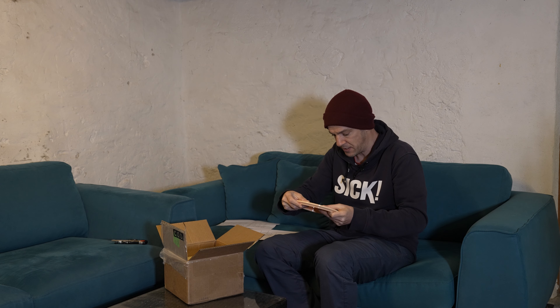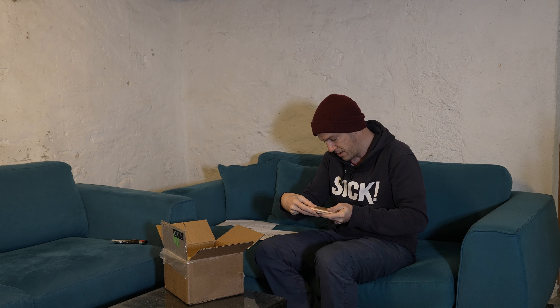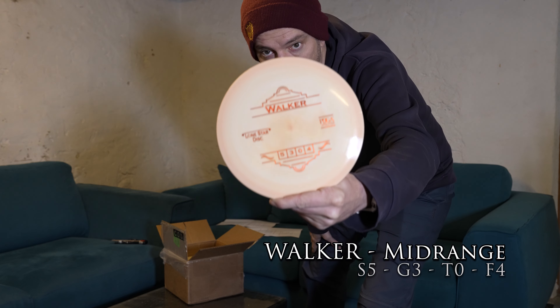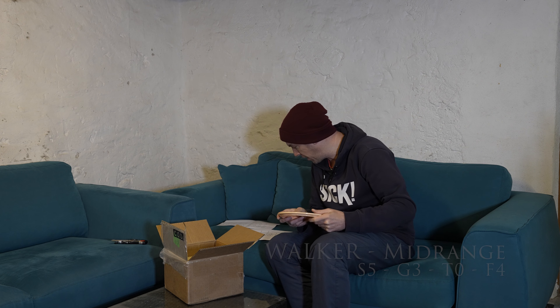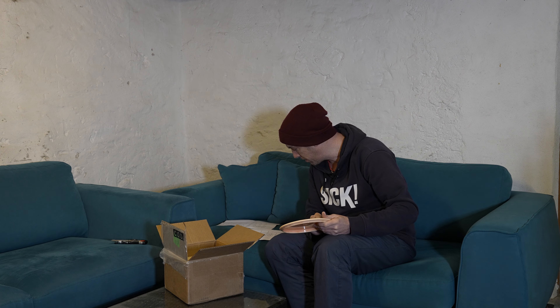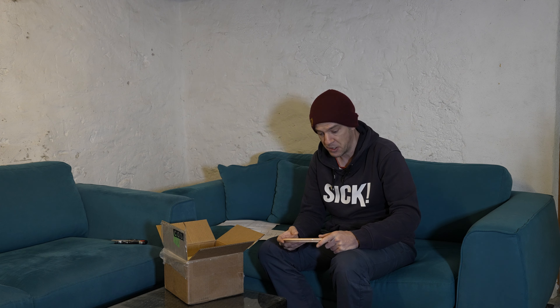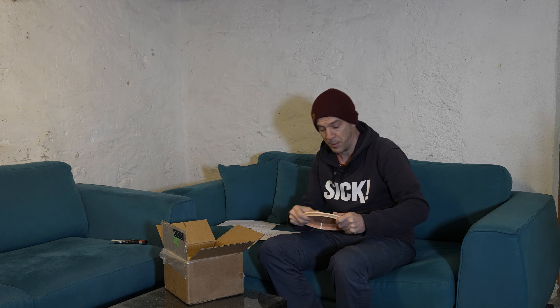The second disc is the Walker — a midrange and it feels great! The Walker is a speed 5, glide 3, turn 0, fade 4 — an ultra overstable midrange. It's like my Mutant from Discmania, so maybe it will replace it. It's in bravo plastic.